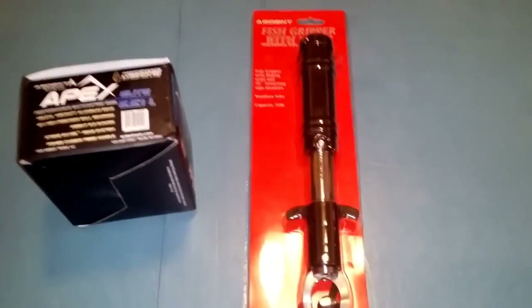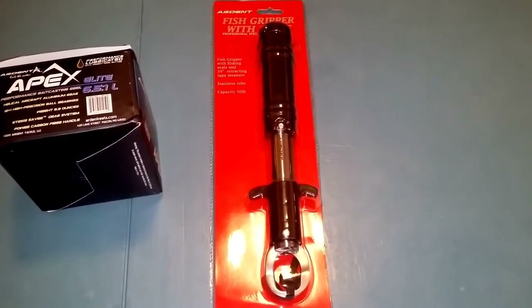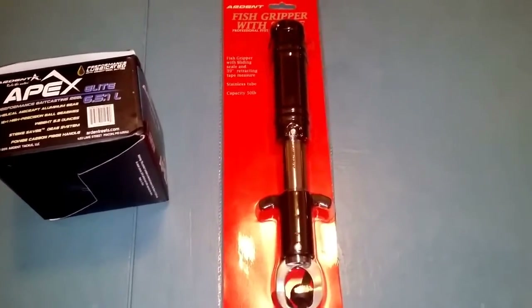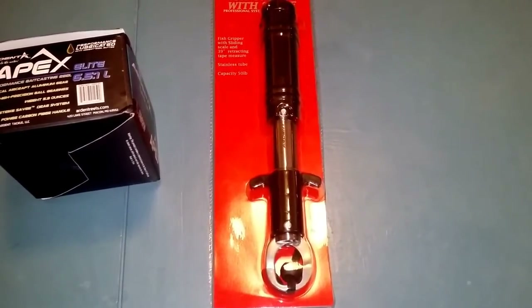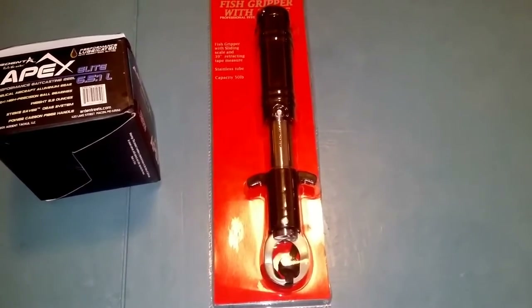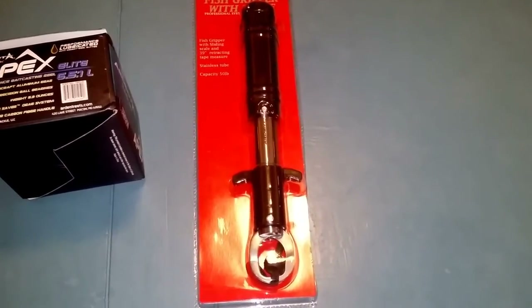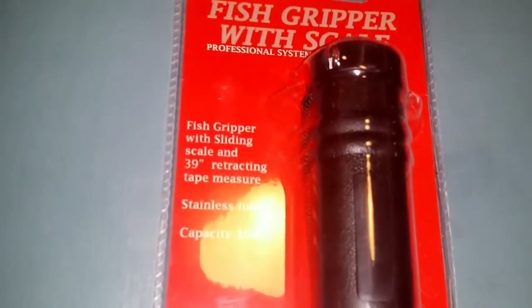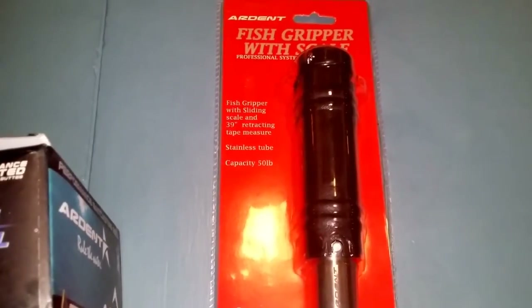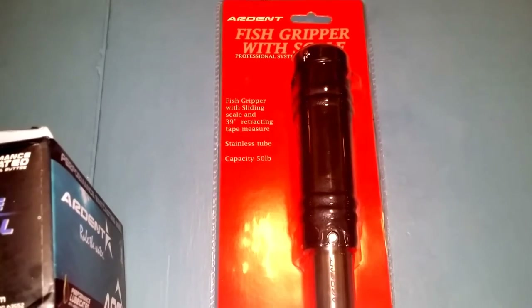Next I got something they just put out — it's their fish gripper with scale. It comes with a nice long lanyard. It's kind of their boga style gripper, and it does have a scale built in. The neat thing is it has a little tape measure on the top. It looks like the maximum capacity is 50 pounds, and that tape measure can go up to 39 inches.